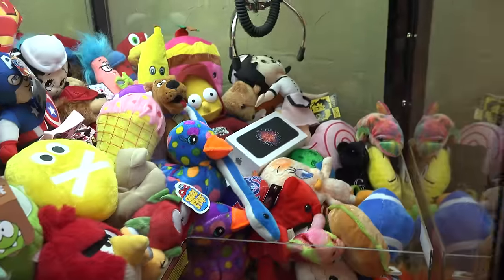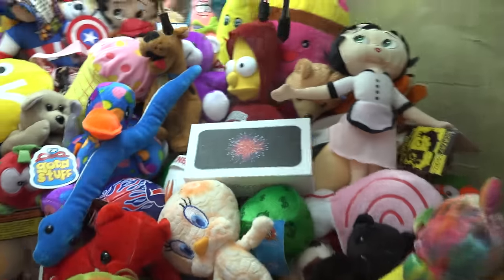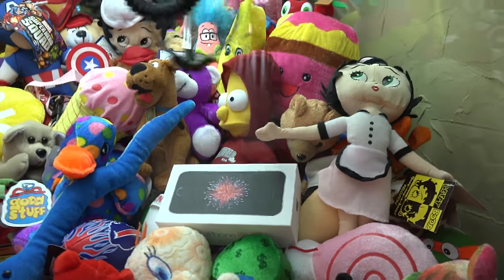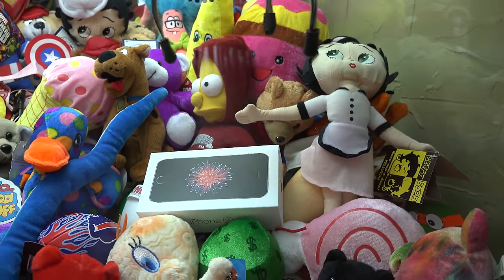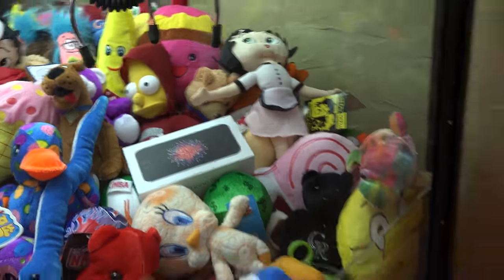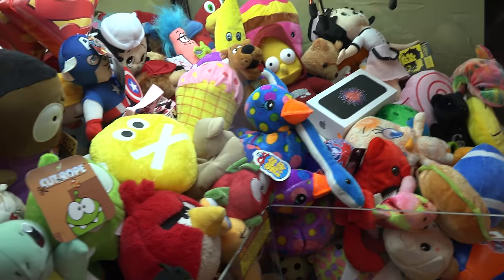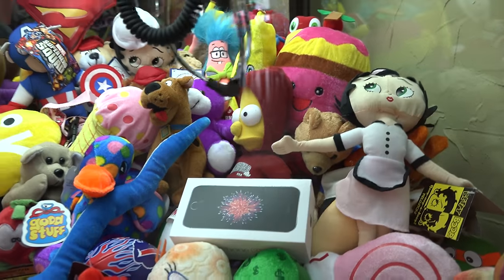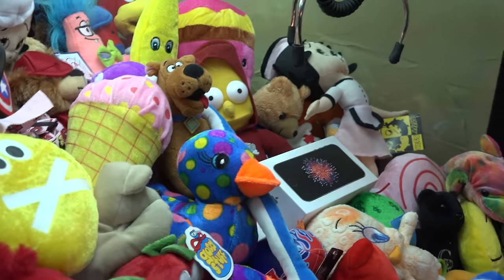Let me check my angles — that looks pretty good guys. Let's drop it right here. Come on, pick this thing up. Next try over here — I want to see if I could dig the claw down underneath the box where there's leverage. Maybe that will pick it up. So let's drop it right here, come on close under it. That looks pretty good, let's drop it.